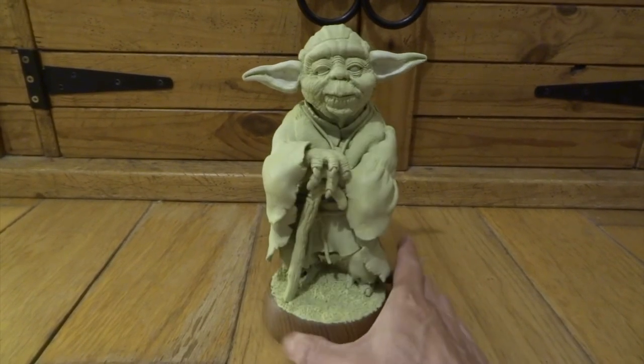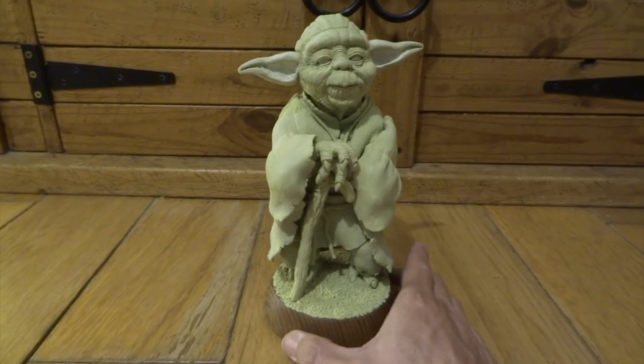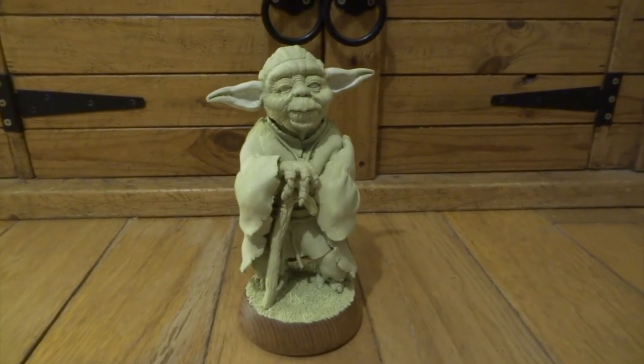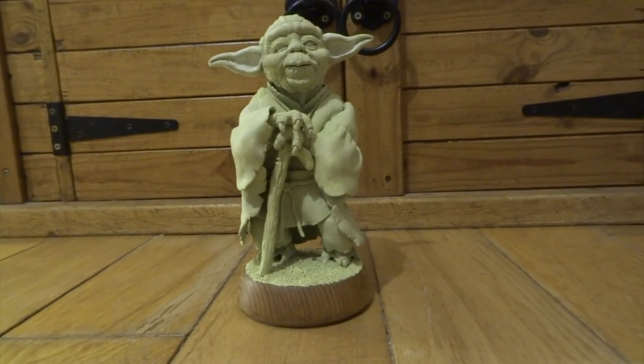But normally when I paint these sculptures it brings out all the detail and things even more. So at this point I am really looking forward to just getting some paint on and really bringing out those details that I've sculpted into him.